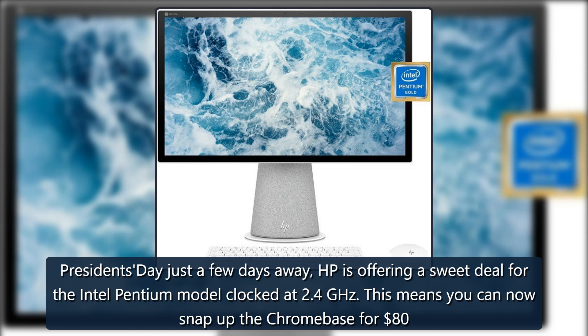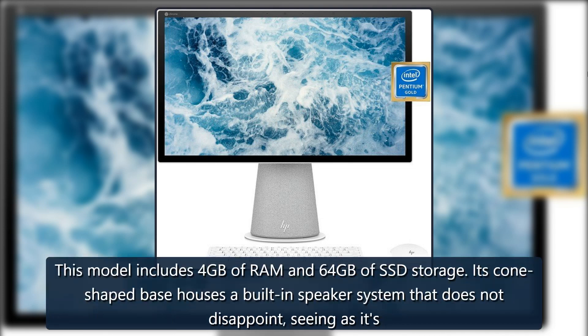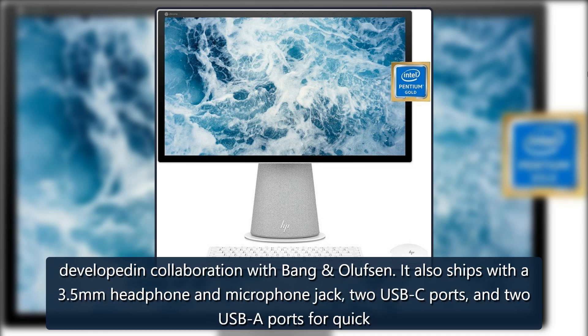With Presidents' Day just a few days away, HP is offering a sweet deal for the Intel Pentium model clocked at 2.4 gigahertz. This means you can now snap up the Chrome Base for $80 less than the original asking price. This model includes 4 gigabytes of RAM and 64 gigabytes of SSD storage. Its cone-shaped base houses a built-in speaker system that does not disappoint, seeing as it's developed in collaboration with Bang & Olufsen.